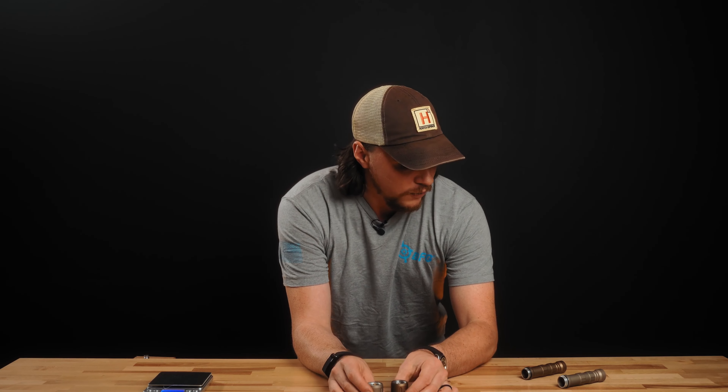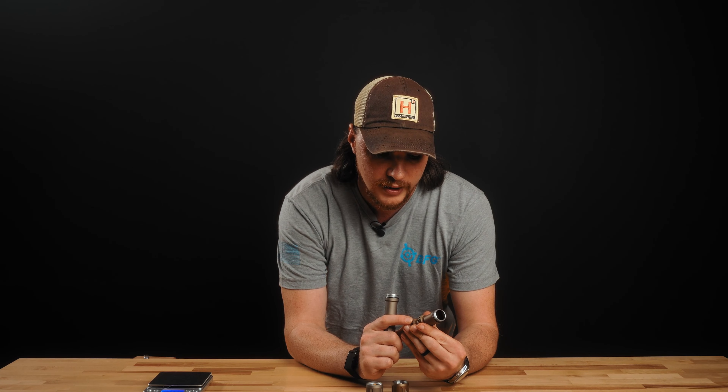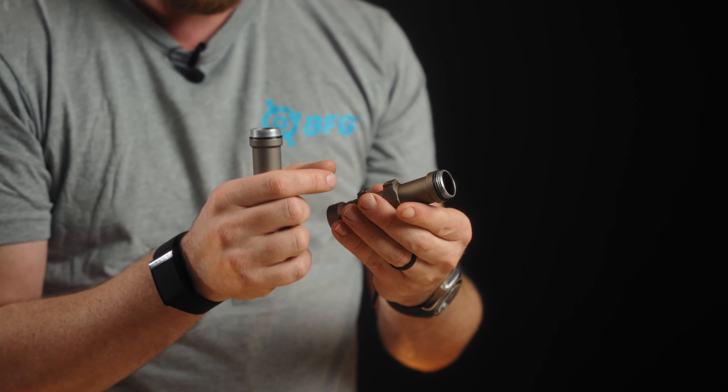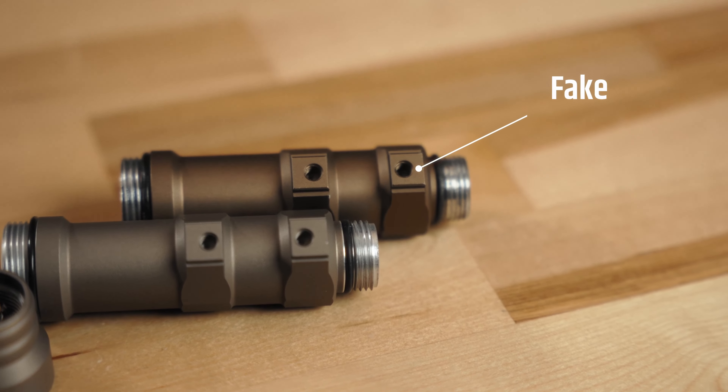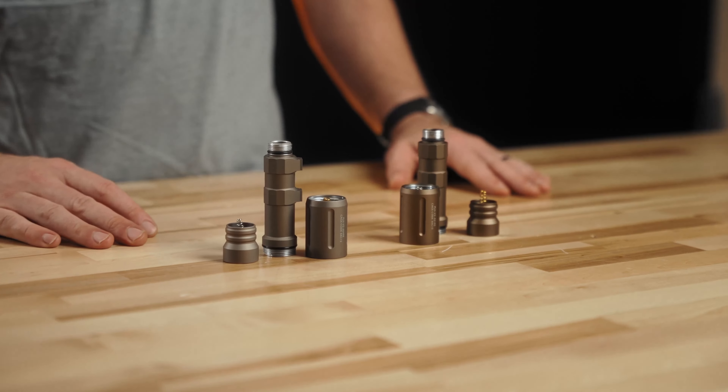Another thing I want to mention is the dimensions on this fake one. If you're using a scout mount that has protected lugs — where the lugs on the mount go into it — these are a little bit too wide and they'll barely go in. It takes a lot of force to push it in there. It's a critical dimension that was exceeded, and it is a little bit wider on this particular one.